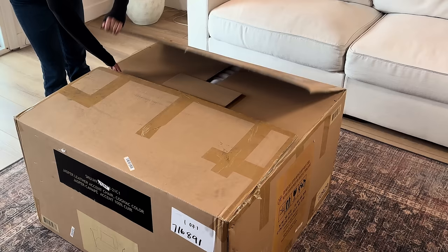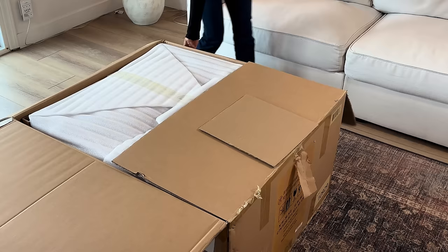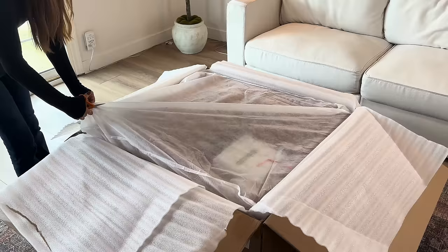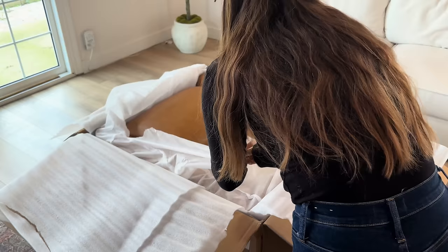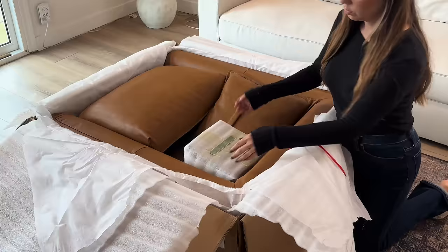This next item I'm so excited about — it was gifted to us by Valencia Theater Seating. They're a furniture-based company with so many beautiful pieces. They're known for their custom theater seating, so if you have a theater room or TV room setup they have really cool options. I chose the Jasper leather accent chair in the color cognac. I thought this would be the perfect accent for my living room since we have very light couches — a perfect pop of color. I'm a huge fan of leather or faux leather accents and I love mixing materials.